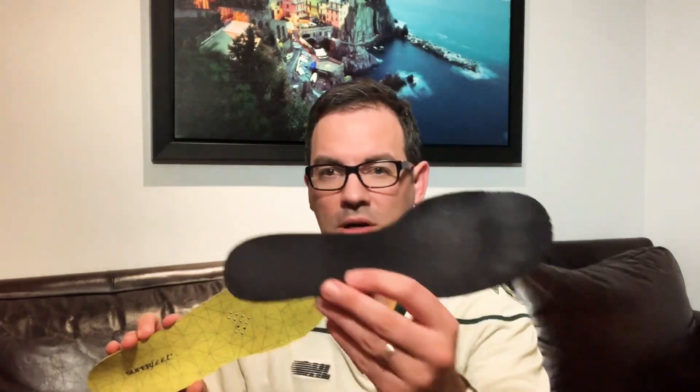I'm back again to provide my input and review of these Superfeet hockey insoles. As many of you know, I'm a goalie and I thought I'd give it a try to see if these insoles could improve on the flat ones I have for my current Bauer skates. First, let me talk about some of the positives of this product.